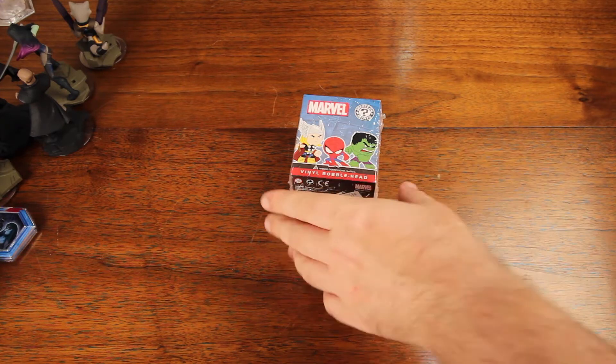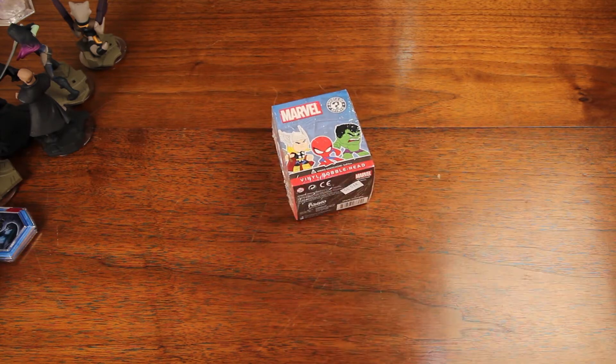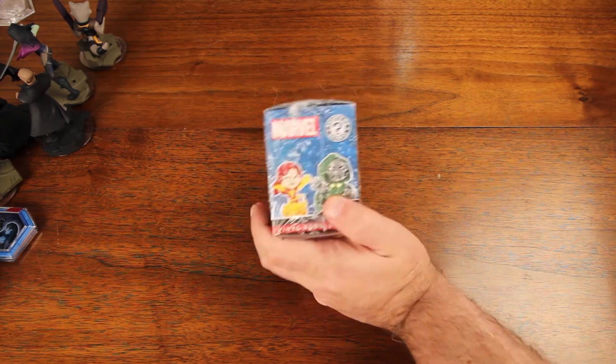Hello everybody and welcome back to yet another vinyl bobblehead unboxing. We managed to pick another one up — we got another one that was reasonably priced, it was on sale.